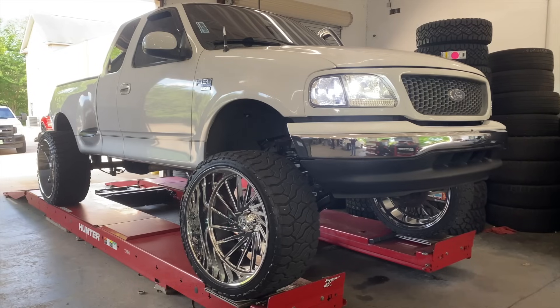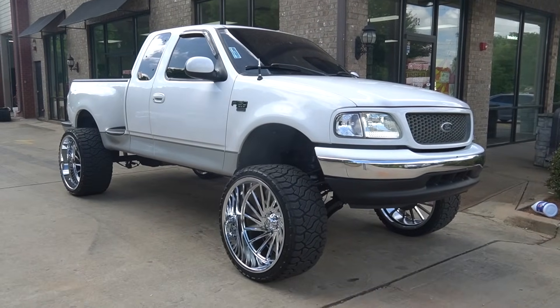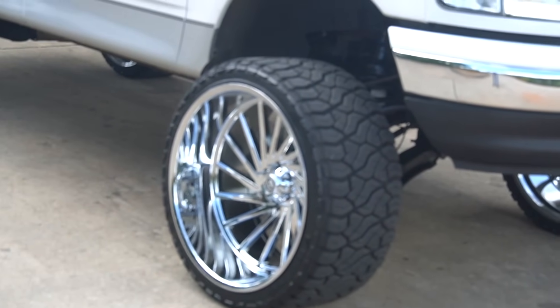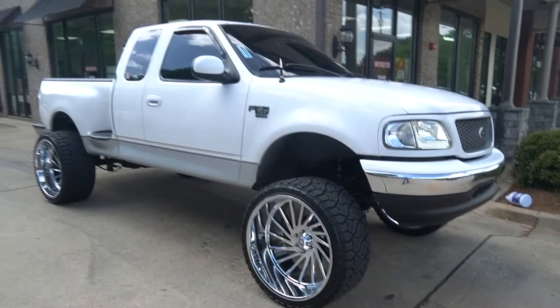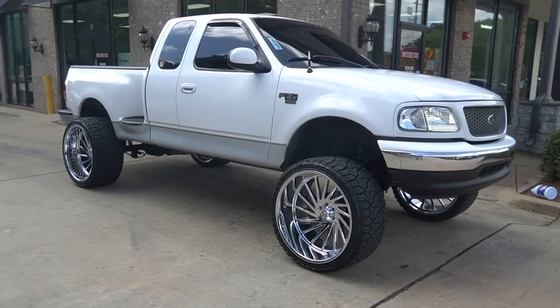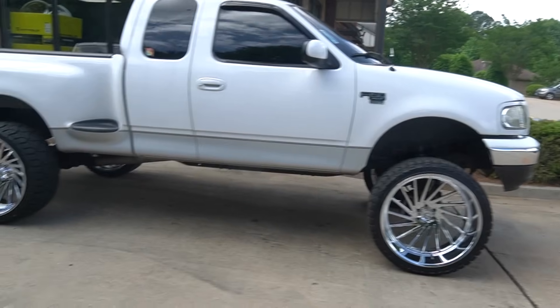Something for my Ford fans on the channel to start the day off. Got this '01 F150 — sweet peach of a truck out here today with the 26x14 Archons on it. Archon Corvises are a beautiful wheel and I don't get to see them in chrome too much. 35s and the 26x14s — super clean. The white and chrome goes really well together. Drop a Ford gang comment below if you're part of the Ford gang.